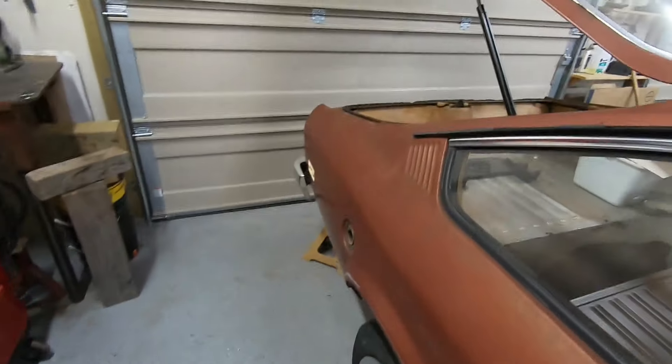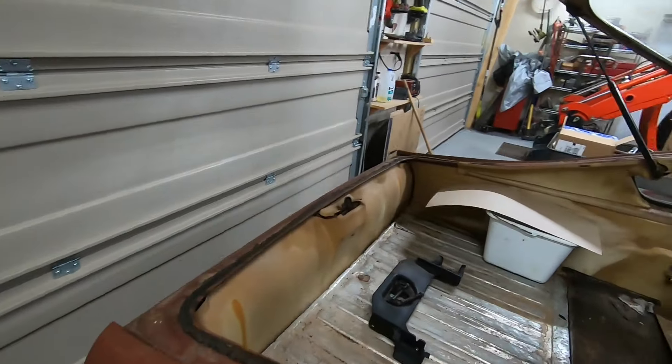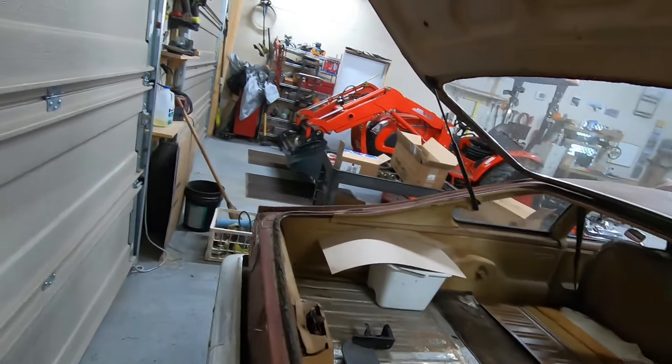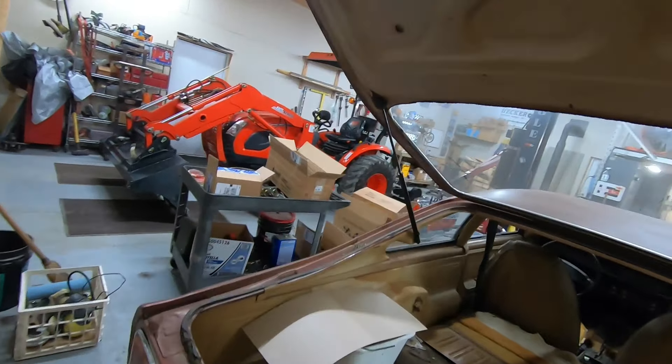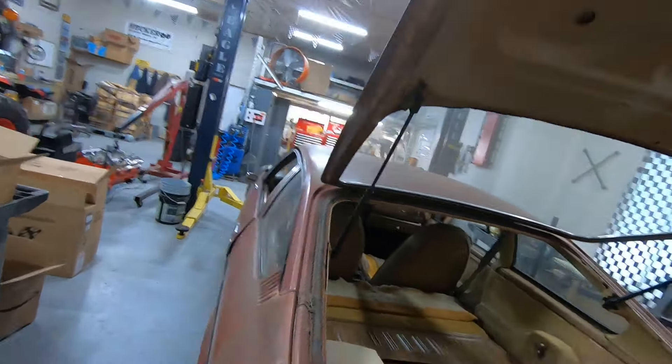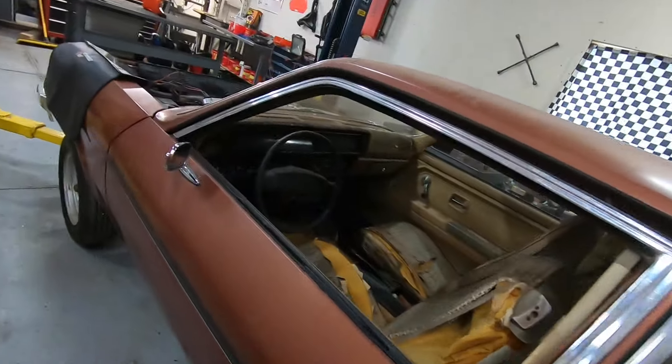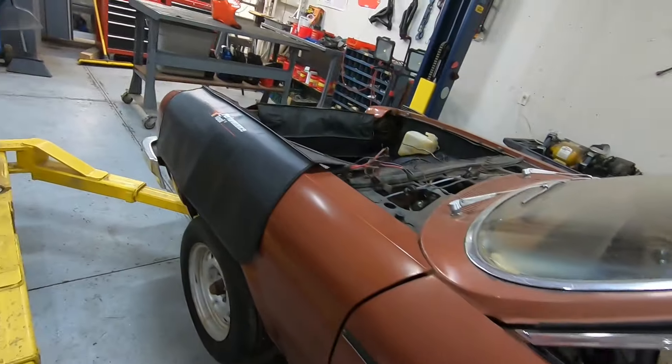I did put new strut shocks on here for the lift gate because it wasn't staying open. Those are new, and that's all I'm going to do to this thing until I get the title in my name and get it squared away.